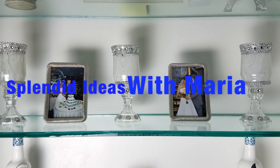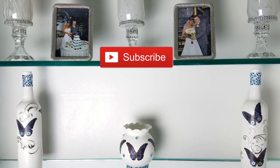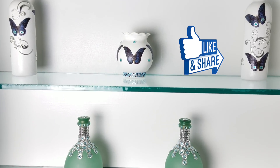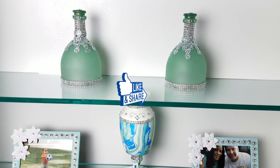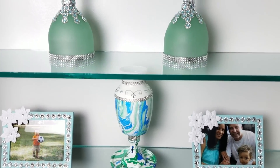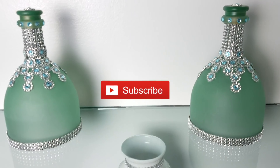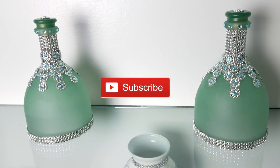Hello everyone, welcome to Splendid Ideas with Maria. On this channel I'll show you how to create beautiful decorations for your home or special event. If you like what you see, subscribe to my channel so you can be notified every time I upload videos and we can create beautiful decorations together. On this video I will show you how I decorated these two gorgeous bottles — they are perfect for a shelf or mantel decoration, or you can also use them as a centerpiece. So let's get creating.